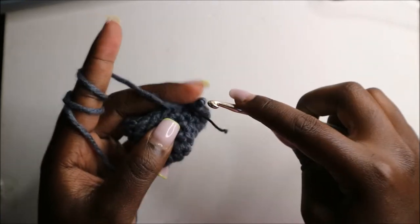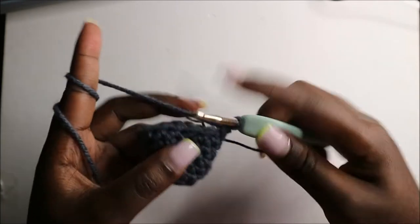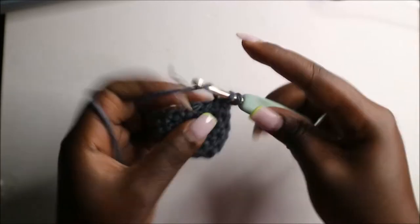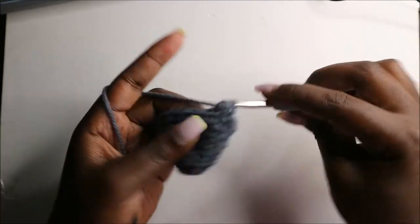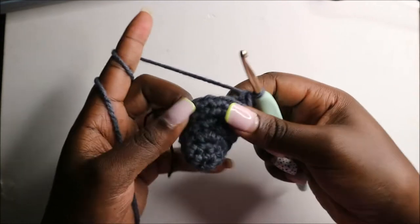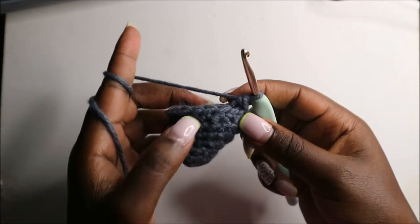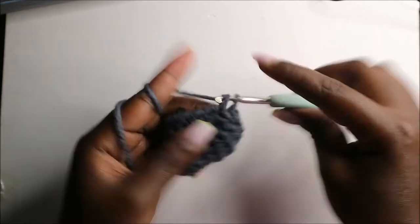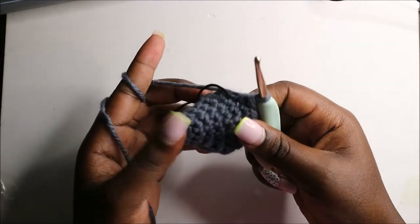We'll do single crochets one, two, three, and four, and then we are going to decrease four times: decrease one, decrease a second time, decrease a third time, and decrease a fourth time. Then we'll do single crochets in the remaining four stitches. Now in the eighth row we're going to start by doing single crochets in the next three stitches.